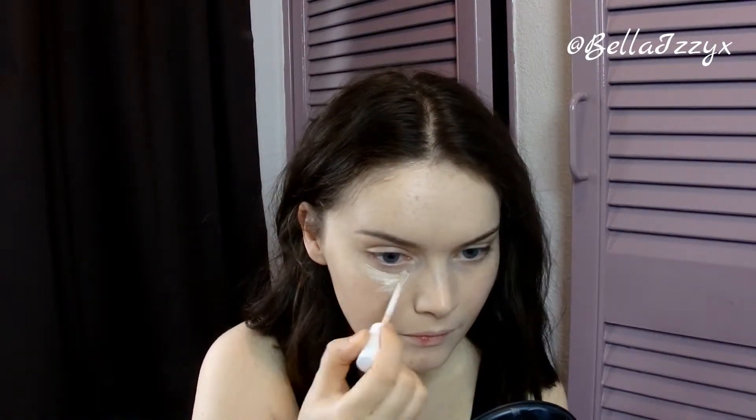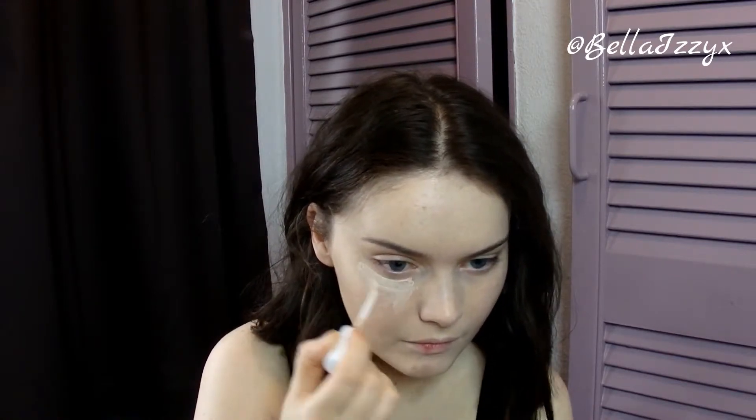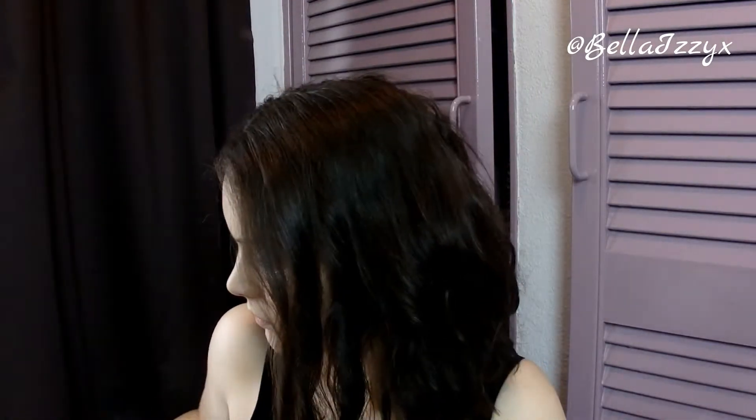I'm using two concealers for this look. The first one is the Barry M reflector concealer — the new ones they brought out — and this is in the fair shade. I'm using this as a highlight for under my eyes. Then I'll also be taking the MUA Cover and Concealer, again in the lightest shade, to cover any blemishes that I have. And again I'm just going to take my damp beauty blender to blend that all out.